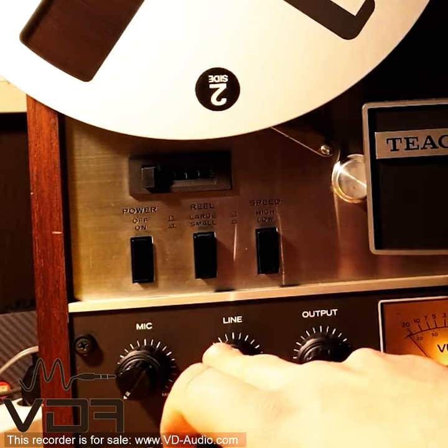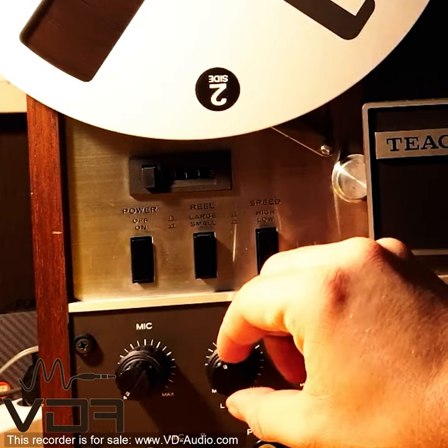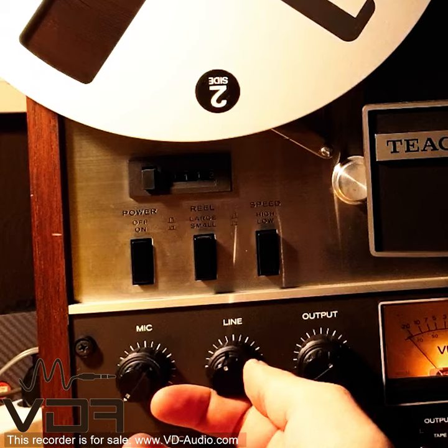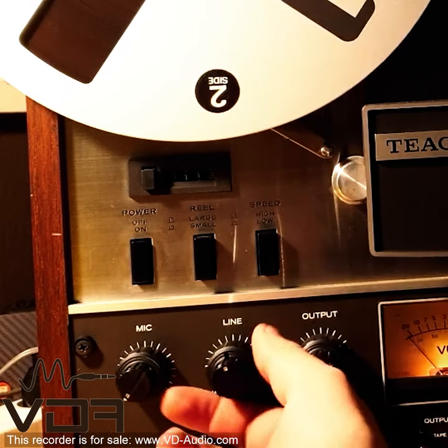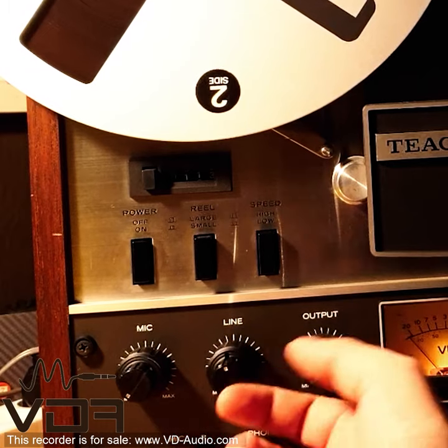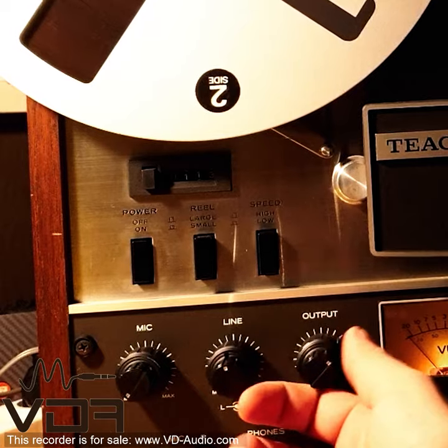The line-in is adjusted here. The inner potentiometer controls the left channel line-in and the outer potentiometer controls the right channel line-in, and this is your simple left-right output potentiometer.